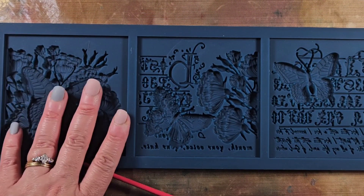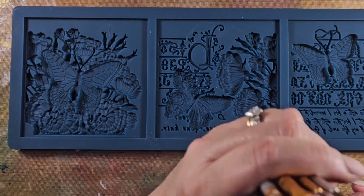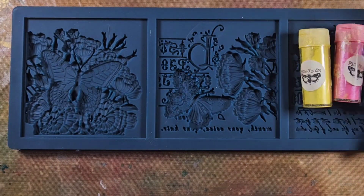Hey everybody, it's me Liv. So today is actually going to be a two-for-one special where I am creating both a tag and an art journal page.